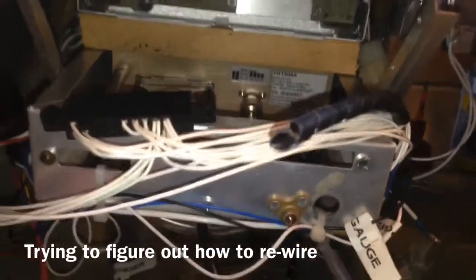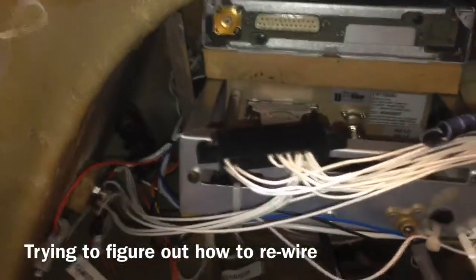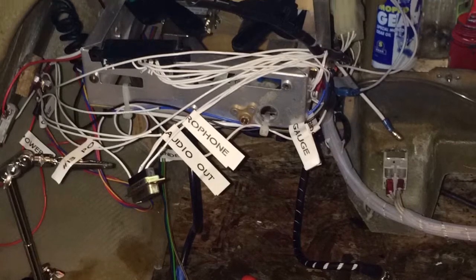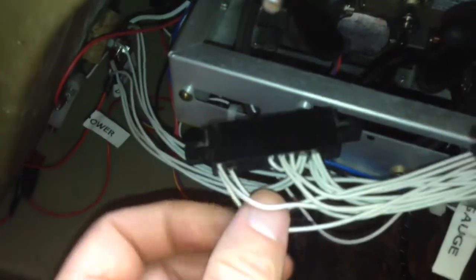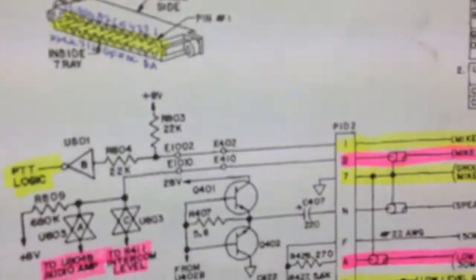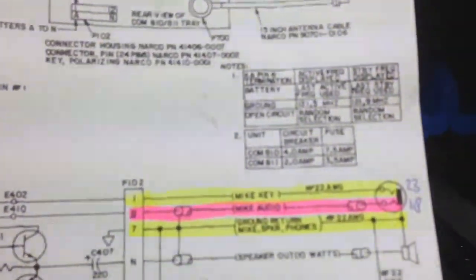The next thing we're going to do is connect the old wiring into the new connector for the new radio. I'm going to solder the new pins on the old wires, doing it wire by wire. I have an old diagram of the Narco radio, and although it's very tiny to read the letters and numbers on the back of the plug, we figured it out and know how to connect it to the new one. We'll do it step by step.